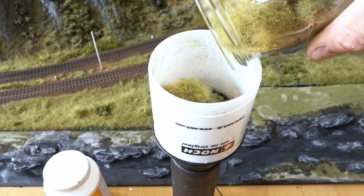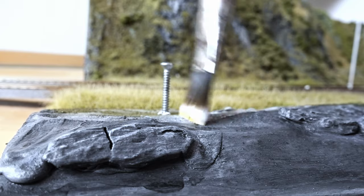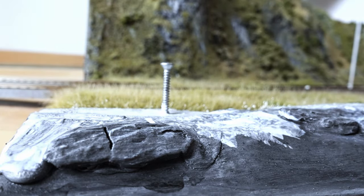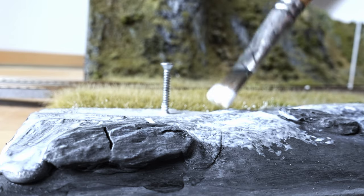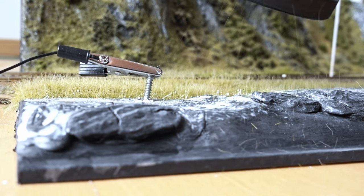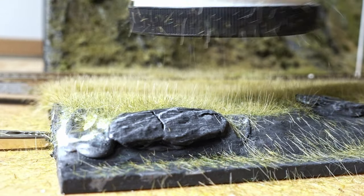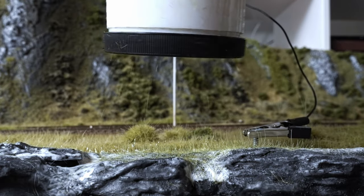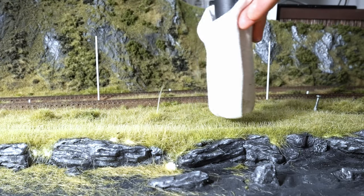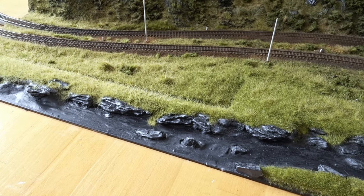The next really fun part is to add some static grass. I mixed 2.5, 4, 6 and 12 mm nox static grass. The longest ones are the yellow burnt type which will make a really nice result. During the application I also changed the mixture — there are more greener spots and more yellowish ones. At this time I had to pay attention to the existing diorama which is also not homogeneous — it has to connect nicely. After adding the grass the diorama looks much better.